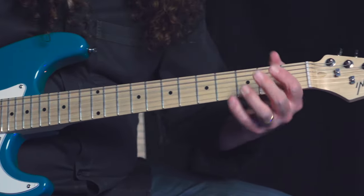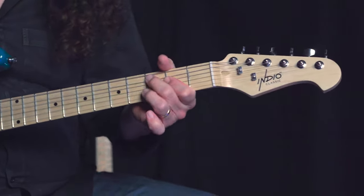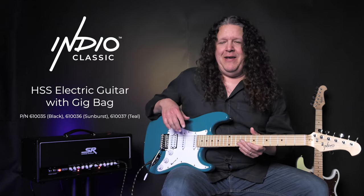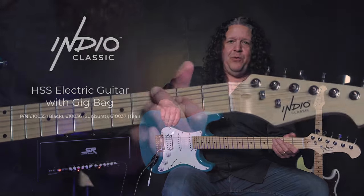What else is common between the two is that we have a bolt-on neck and a double-cut S-style body — it's a classic, and that's exactly what it is. We also have maple necks all across the board.